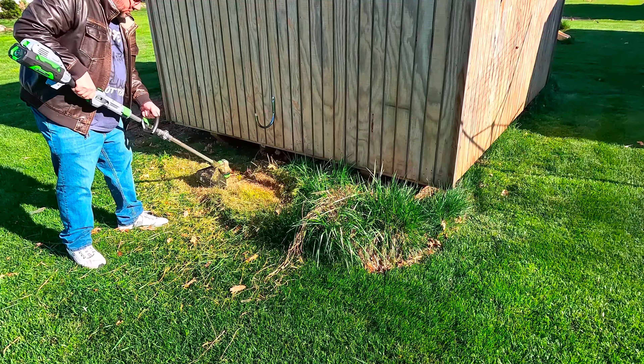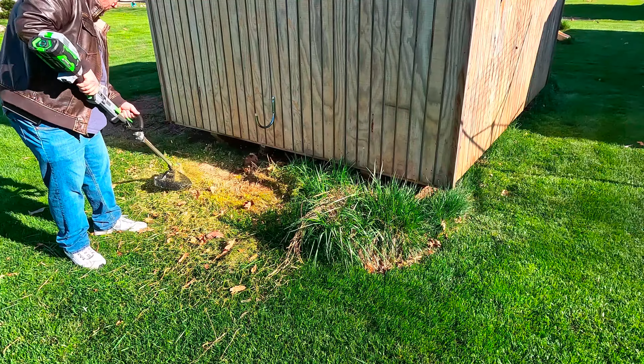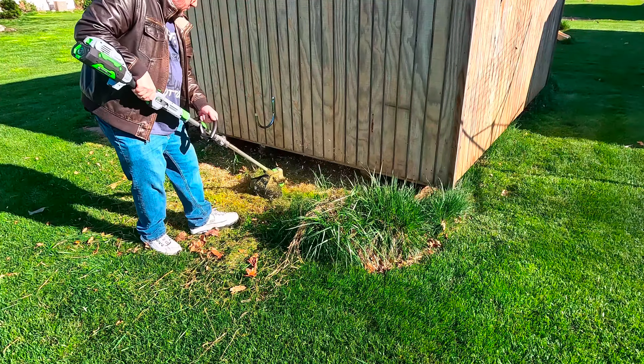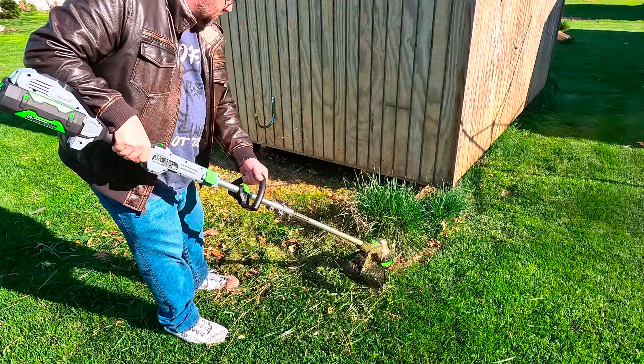Barbecue smoke rises and the neighbors say, who knew? Dad Swag, Dad Swag, we're the OG Dad Swag. Rockin' cargo shorts, white socks and plaid. Fixin' leaky faucets, hammer in hand. Dad Swag, takin' a stand.